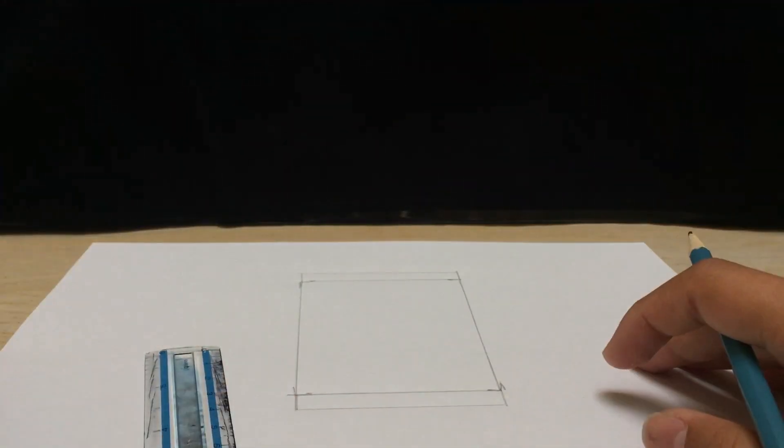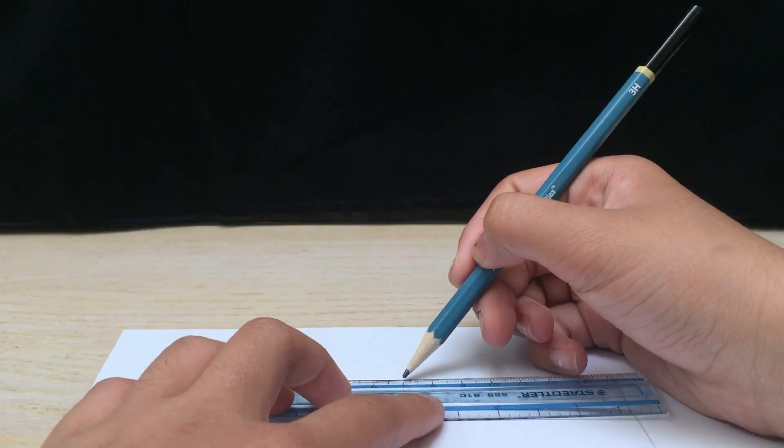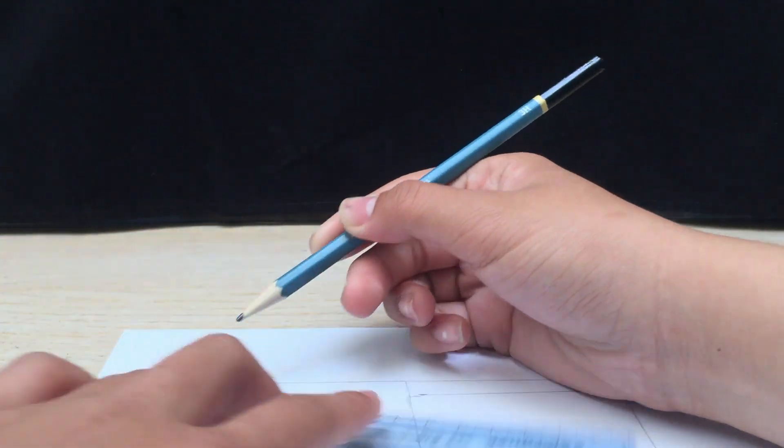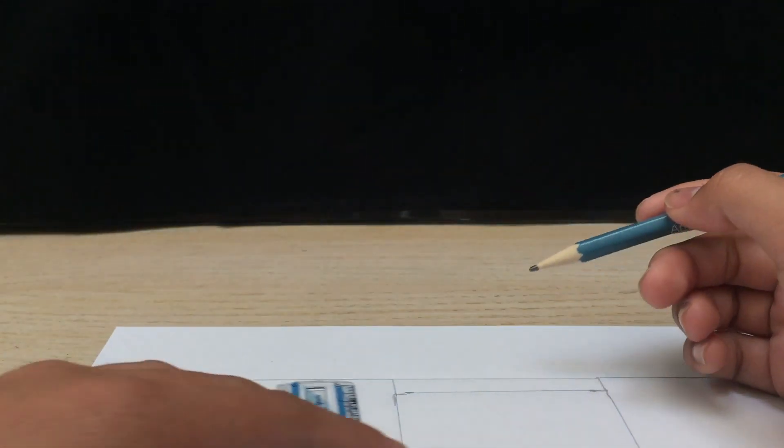What you want to do next is add a flap on the back that is the exact same size. So you measure this — it is measured at 7 centimeters — so you want to draw a line out here for 7 centimeters, and then another one on this side like so, and then you want to do the exact same thing at the top. Another 7 centimeters, and another 7 centimeters. Then you can just draw a line that goes all the way down, and then another line that goes all the way down.